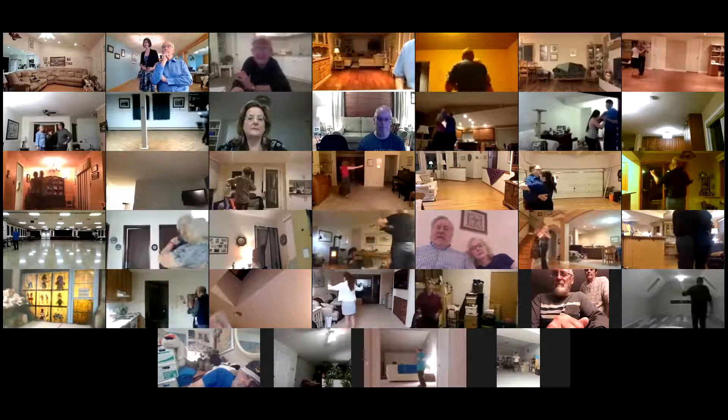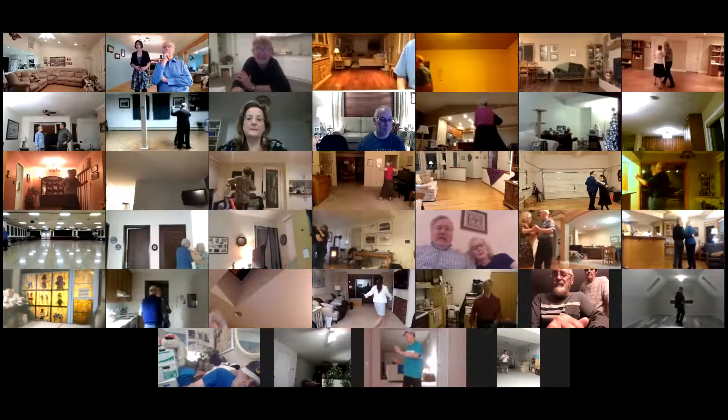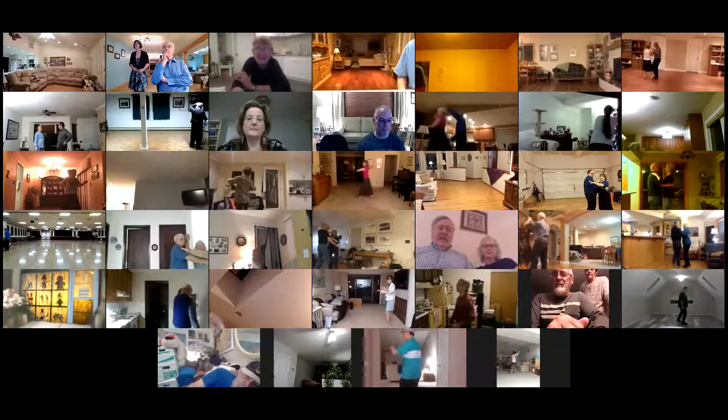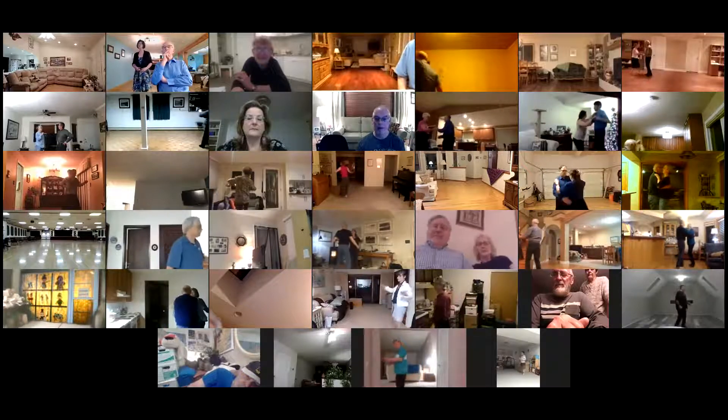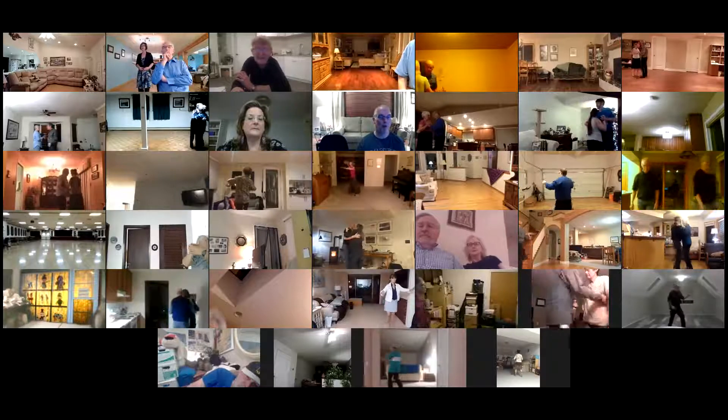Tango draw. Semi center. Walk two. Run three. Face the wall. Walk two. Reverse twirl three to line of dance. Tango draw. Tango draw. Go to the center. Tango draw. Semi turn four to line of dance. Tango draw.